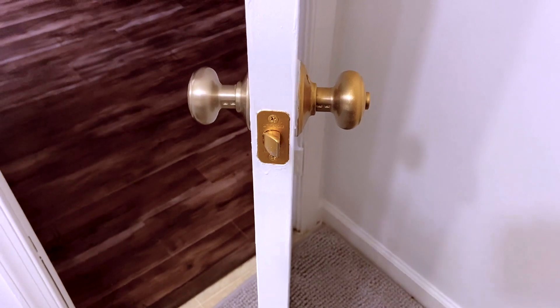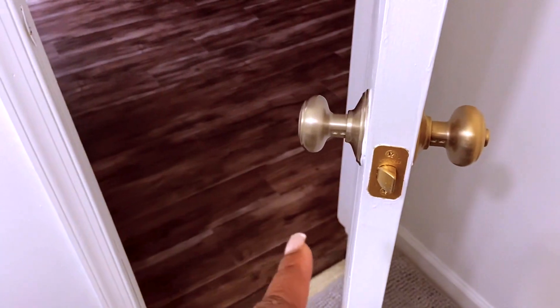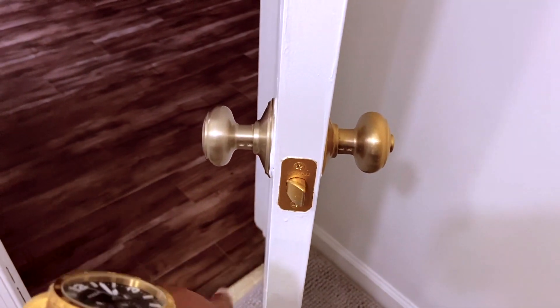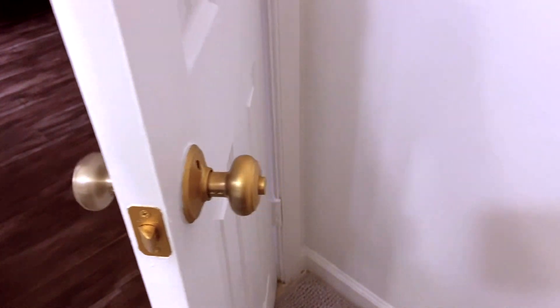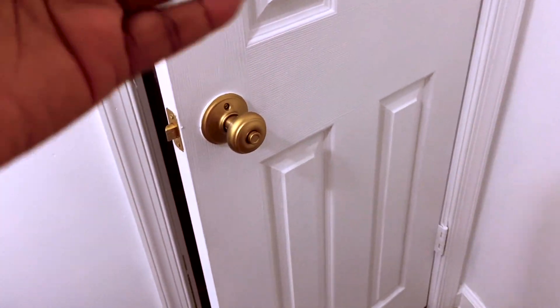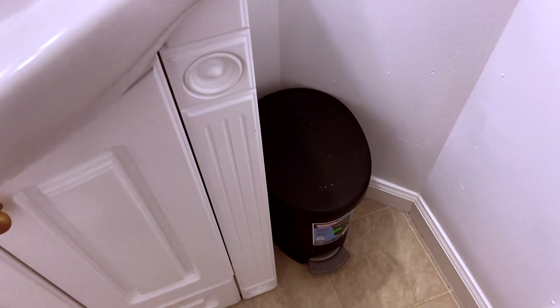I think it's only fitting that I start from the door. As you can see, one side is gold and the other side is silver, and this little part here is also gold. I wanted when you come inside for everything on the inside to be gold and white. I'm going to eventually move the garbage, but for now the black will do.